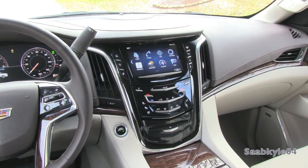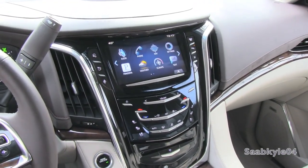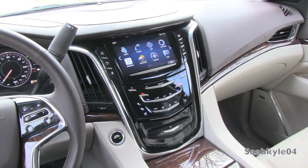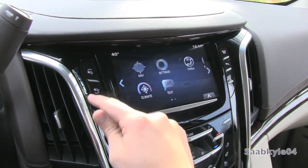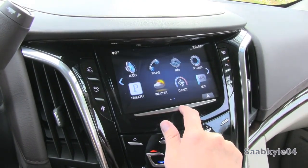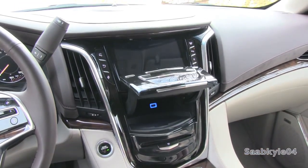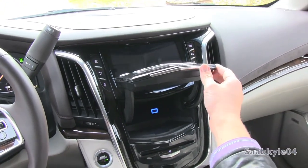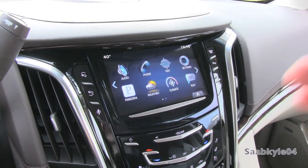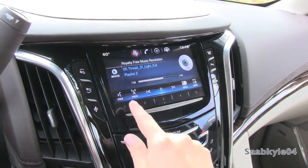The Cadillac CUE system is new to the Escalade, but it's been in the Cadillac fleet for a few years. It incorporates an entirely touch-sensitive layout — everything from the top down, including the climate controls, is all touch-sensitive, sending out haptic feedback when you make a selection. You can loosely associate CUE with Chevrolet MyLink or GMC IntelliLink, but those systems incorporate more traditional buttons versus the all-touch-sensitive CUE. One shared feature is the hidden storage compartment with a secure storage area where you can also plug in a phone or iPod to the illuminated USB port. The cool thing about CUE is that it incorporates many of the same features as your smartphone or tablet, including swiping, pinching, and scrolling.